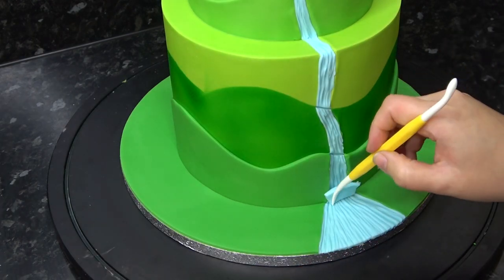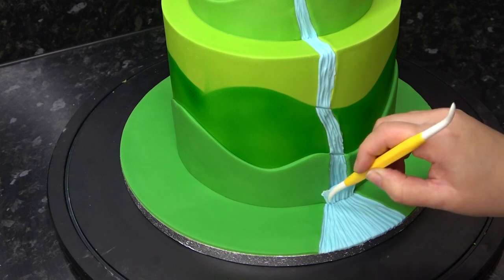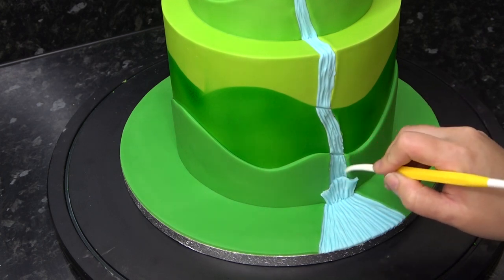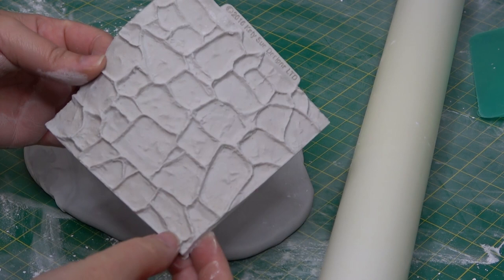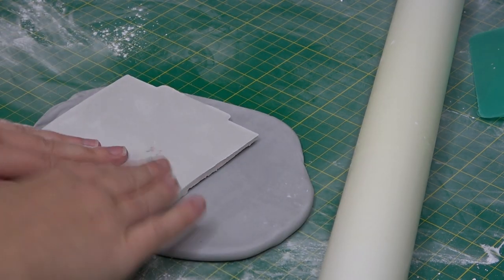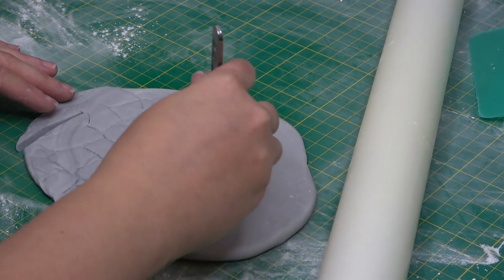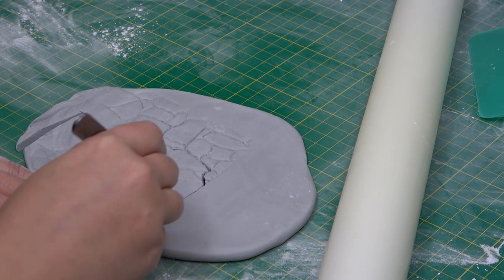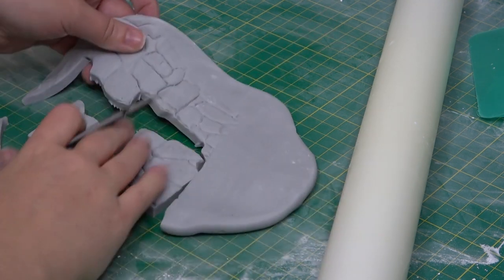For a tiny waterfall you can add in a small piece of paste and pull the lines upwards as if the water is splashing back up. It's my favorite cobblestone mat again — you'll find it linked below. I'm pushing this into some gray paste that I've kept rolled quite chunky, and with a scalpel I'm just choosing a few bricks to cut around instead of cutting it straight, so it looks like an old farm stone wall.